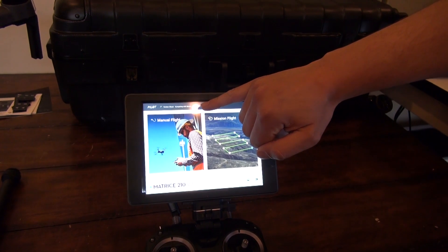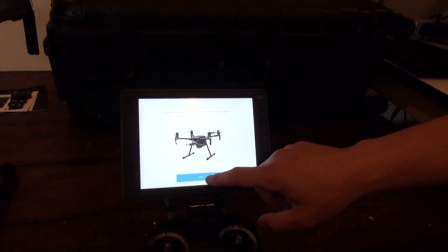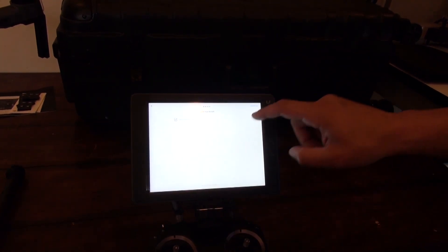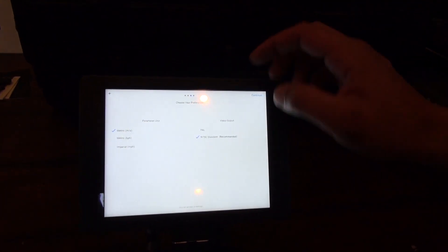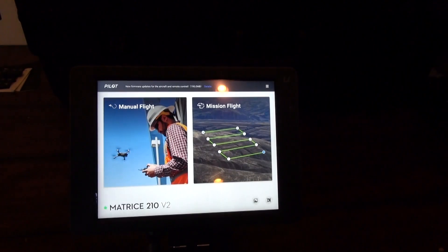Top left corner, checking version. We're gonna activate first — pretty straightforward here. Agree to the terms, name your drone. We're gonna run mode 2. We're gonna activate and done.